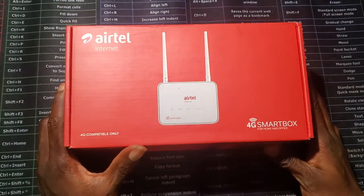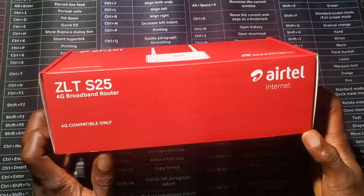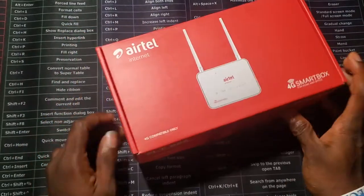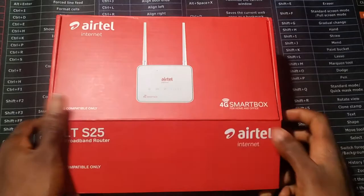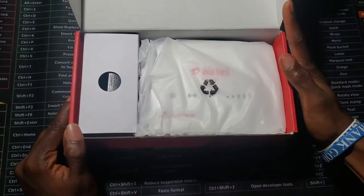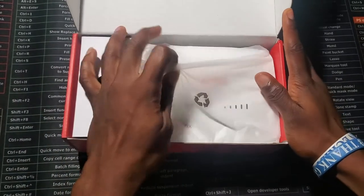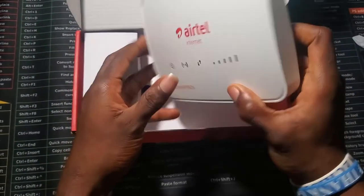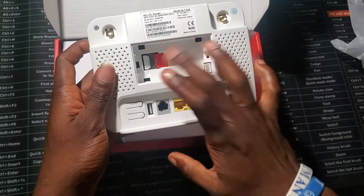This is just an unboxing to show how it looks. This is the ZTL S25 Airtel router — here's the write-up of what it looks like. Opening it up, inside you just see the router. It's very portable, way more portable than what you get with MTN. At the back you can see the LAN port, and the SIM is already in there.